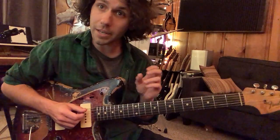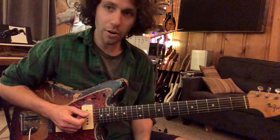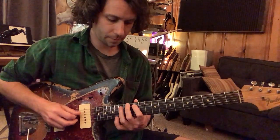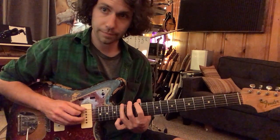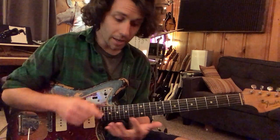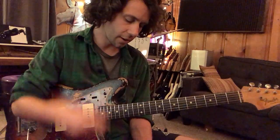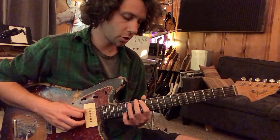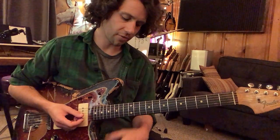We talked about Eric Clapton-ing this shape — meaning that we only use the index and the ring finger, our dominant fingers in the scale. That would require us to move our index finger over to the 13th fret.